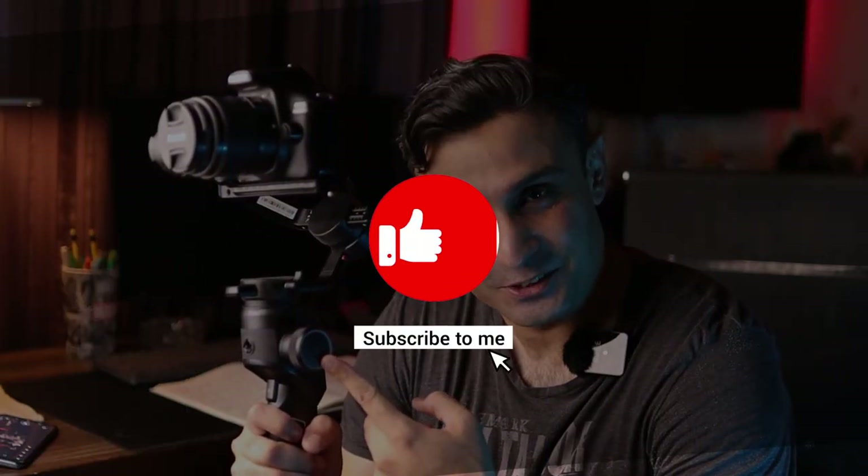Hope you enjoyed this tutorial on balancing the Moza Aircross 2. I hope this helps you balance your gimbals better, more efficiently, and in less time in the future. I'll be coming up with a lot of new videos on the channel — sorry for being away so long. This is AWPixotica signing off with the Moza Aircross 2 — see you in another video soon, stay tuned, bye bye!